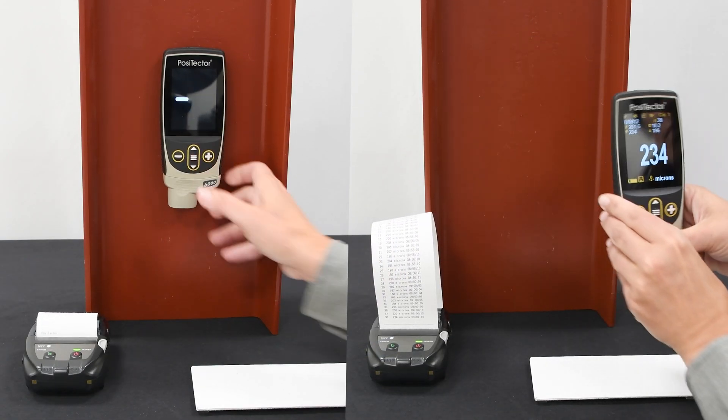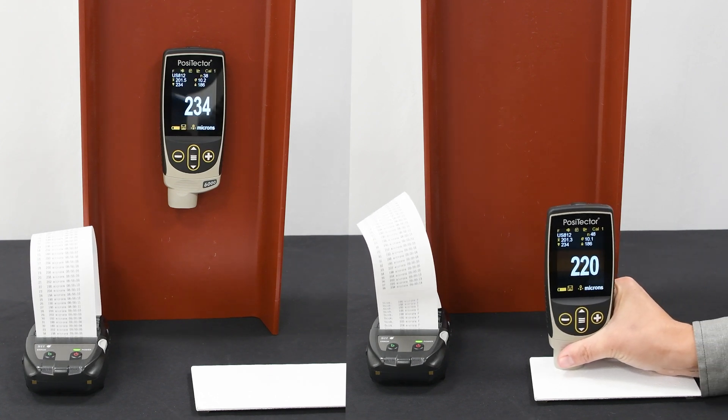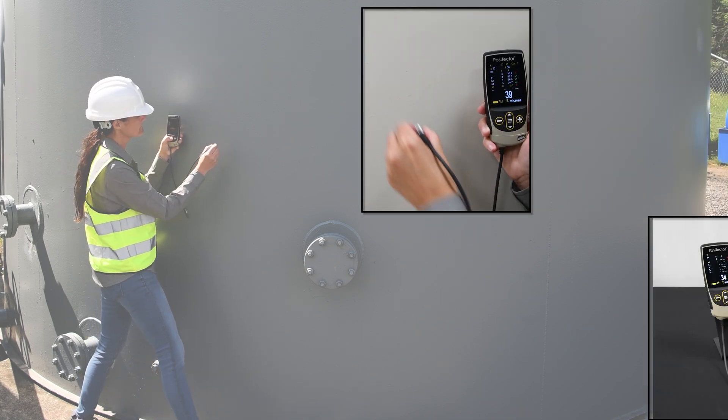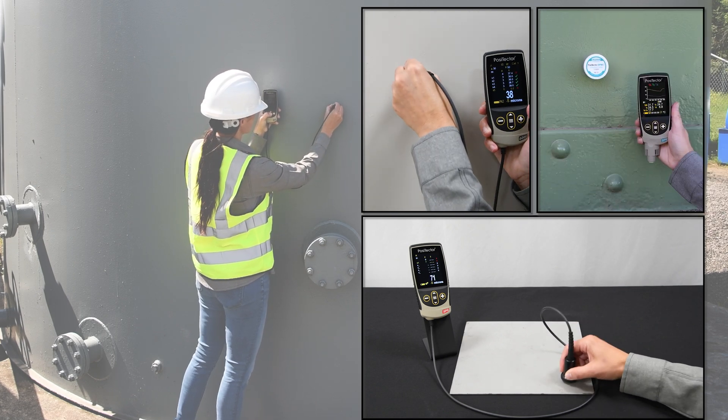PosiTector advanced gauge bodies add powerful features and connectivity options to every probe. Take advantage of the PosiTector 6000's PA2, 9010, and 19840 modes, smart batch for the PosiTector SPG, and the dewpoint meter's trend charts and live graphing when connected to an advanced gauge body.